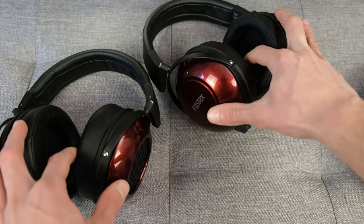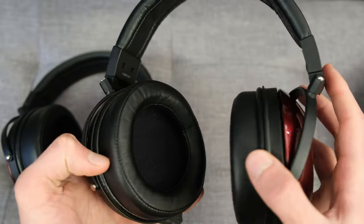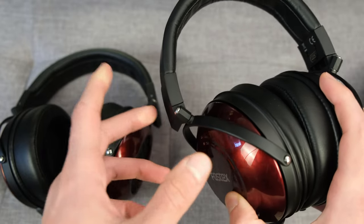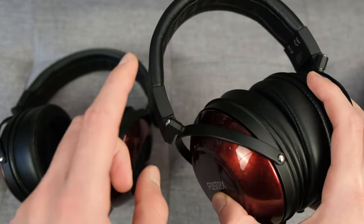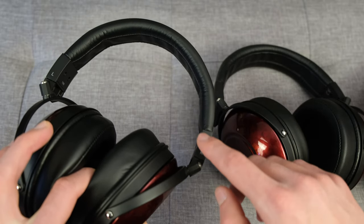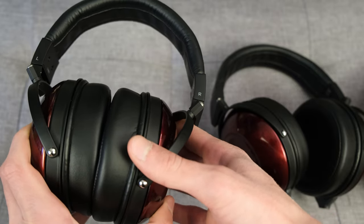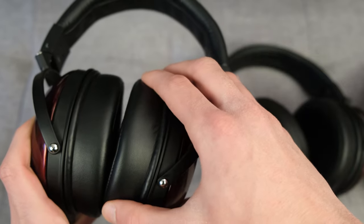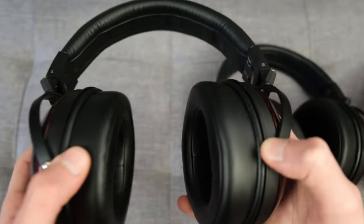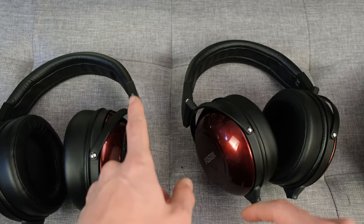Your mileage may vary — in my case I had no issues with a medium-sized head. The headphones don't fold, which is no surprise as they're not portable, but they do have some swivel room to adjust for head shape. One small point: the TH900 MK2 doesn't have a left and right indicator on the headband itself — it's only marked at the two-pin connector — whereas the TH909 has a small left and right indicator on the headband, making it slightly easier to orient the headphones.